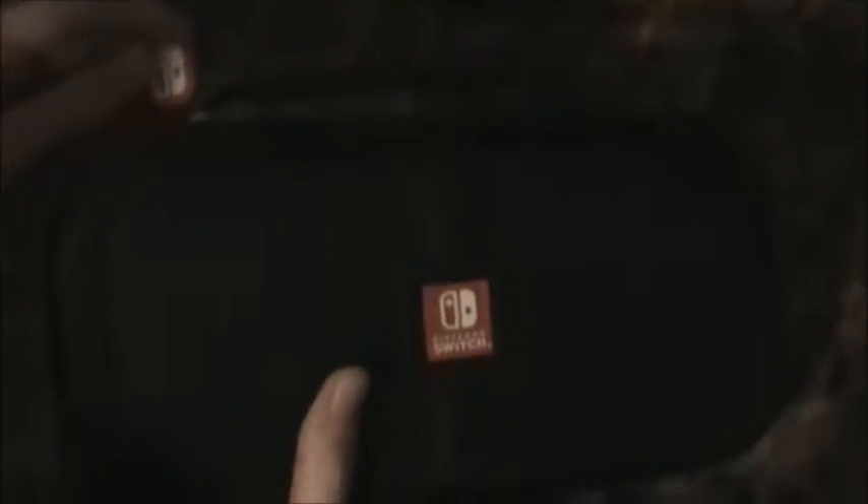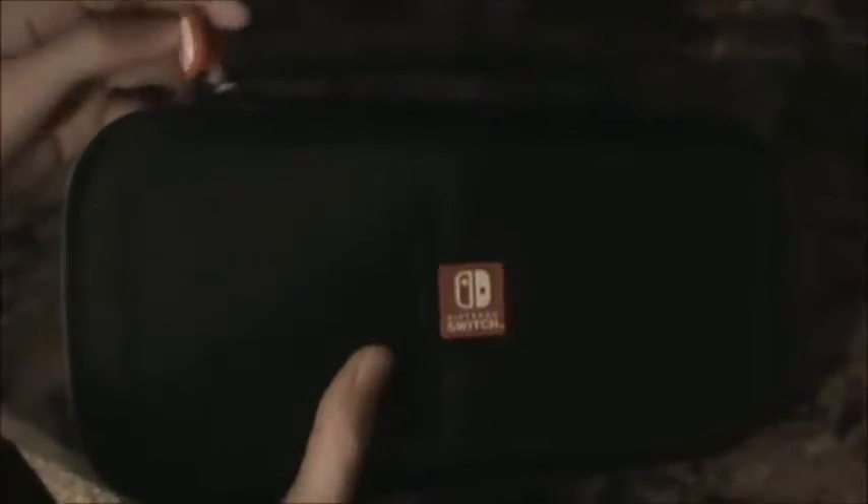So as you can see, it has a nice Switch logo, and it has two little squares for some reason — it's not 3DS, I don't know why. And a little Switch zipper logo. On the back it's the same thing, except without the logo.